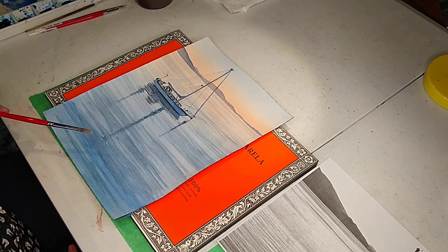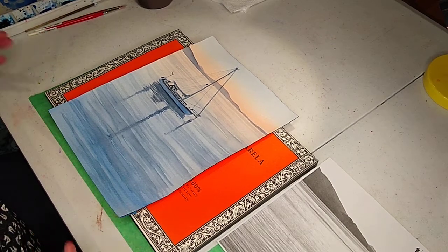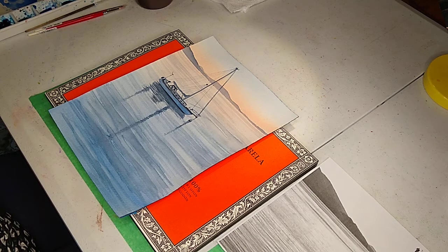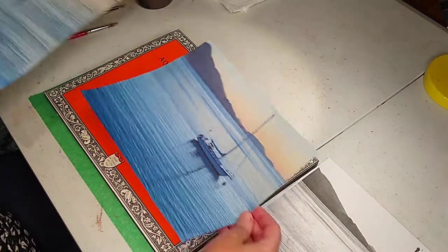This is my nephew Kevin's buddy's boat, which is kind of cool. So here's the photo of the — this is the painting of the boat. And here's the photo of the boat.